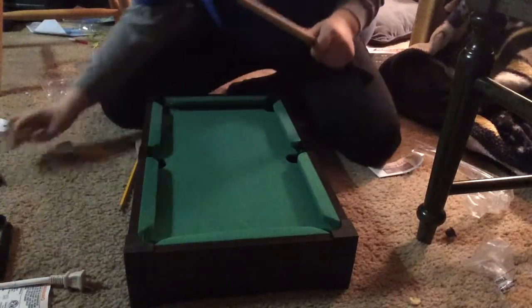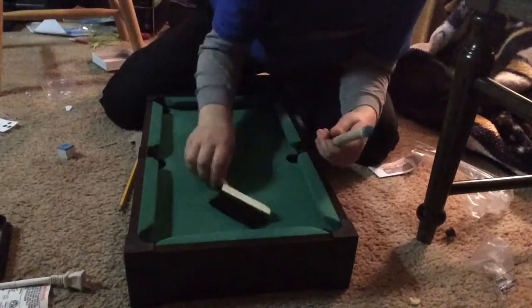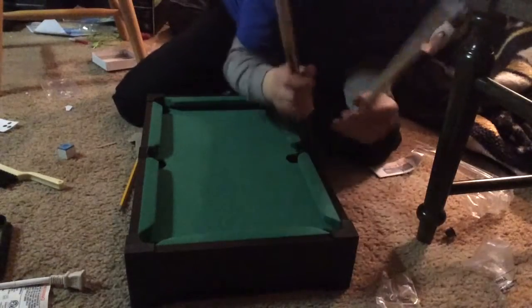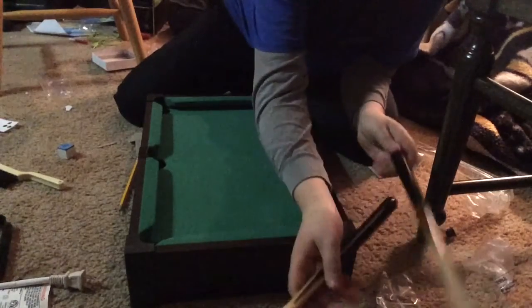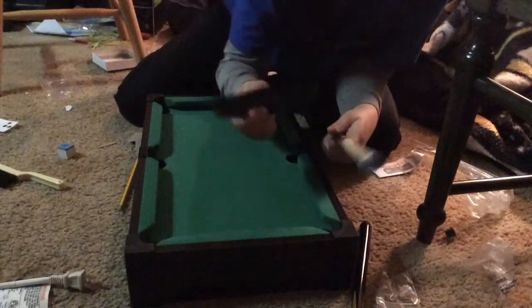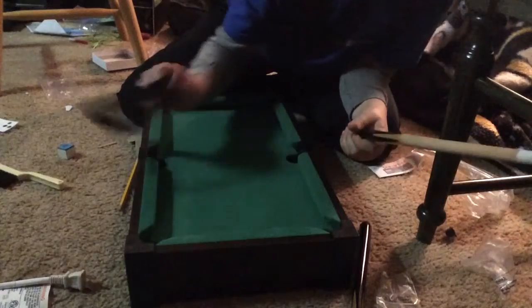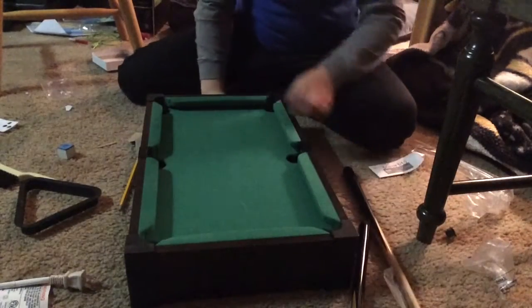It comes with a plastic brush that is pretty good for brushing off the table to make sure it looks nice and clean. It also comes with two cues and a triangle which is made of plastic — it's pretty solid.